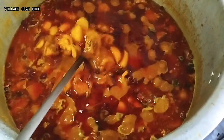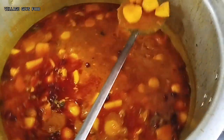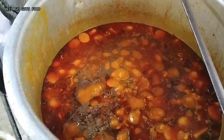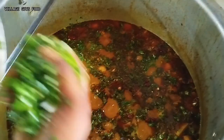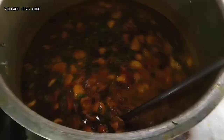We are going to make our garlic. We will put our garlic in the rice and pour it in.